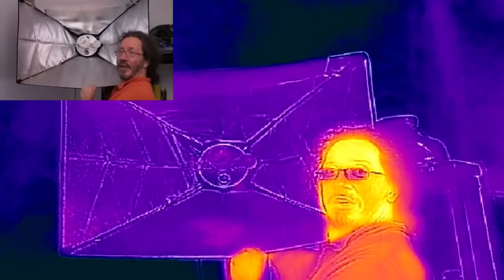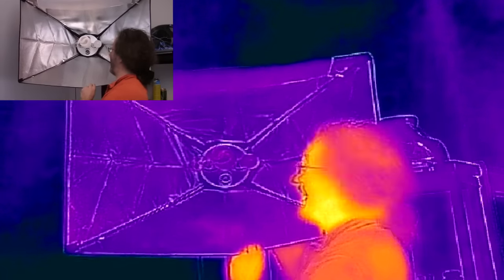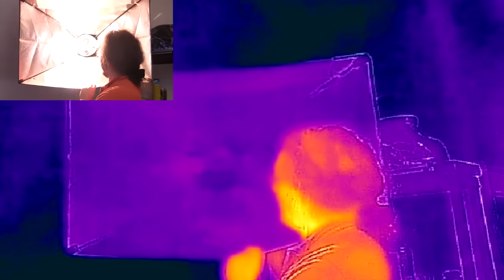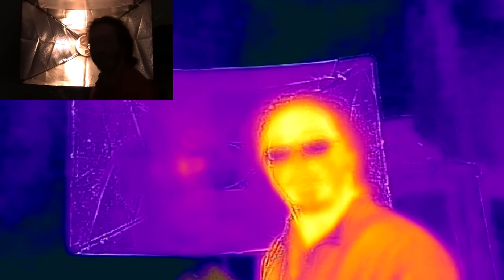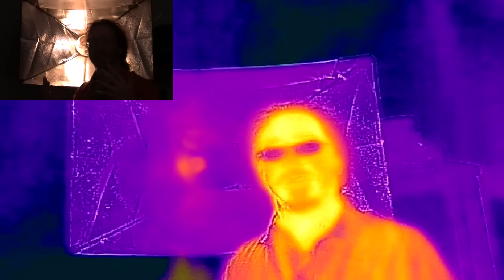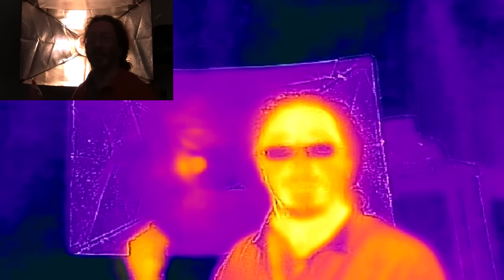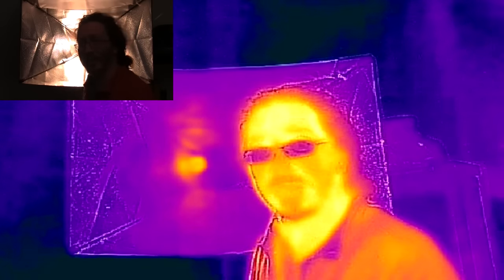When I turn on the LED and fluorescent, there's absolutely no effect on the infrared. But if I turn the incandescent bulb on — just counting a few seconds, two, three, four — it's already getting as hot as I am, around 30 degrees. I can still touch it, but within about a minute it'll be hot enough to boil water.